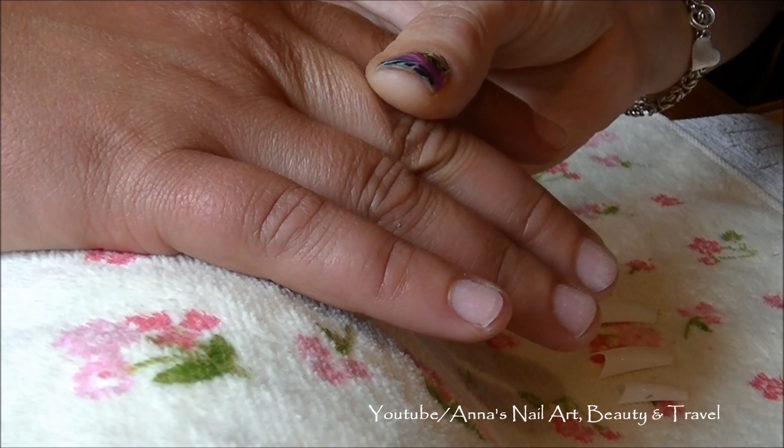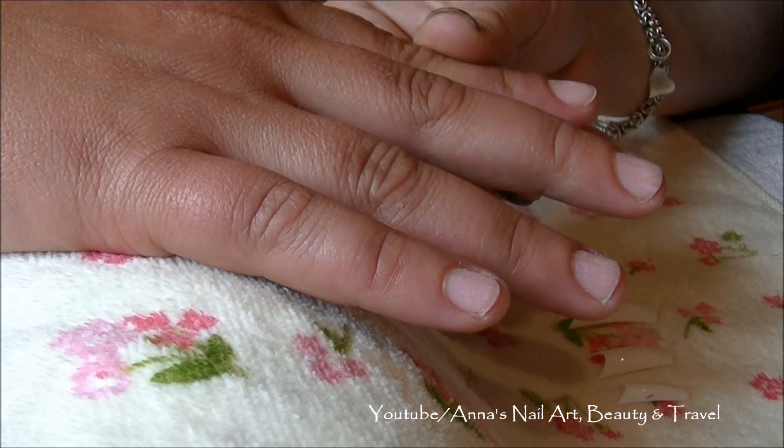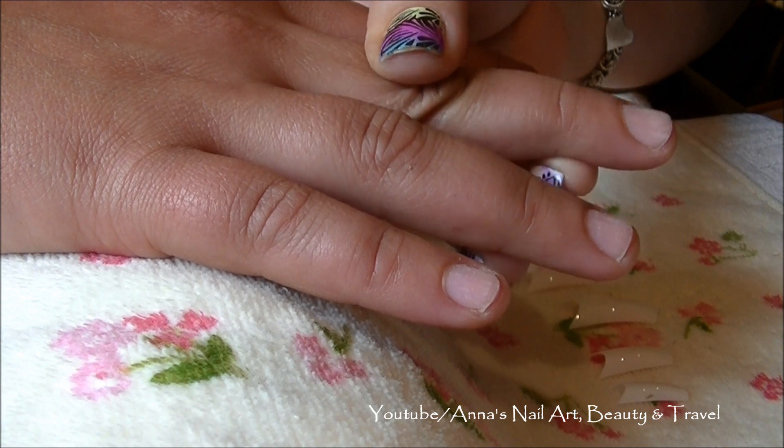Hi everyone. I've started out this nail tutorial by doing a mini manicure. I've pushed back her cuticles and filed her nails, and I've also sanitized and cleaned her nail plate.